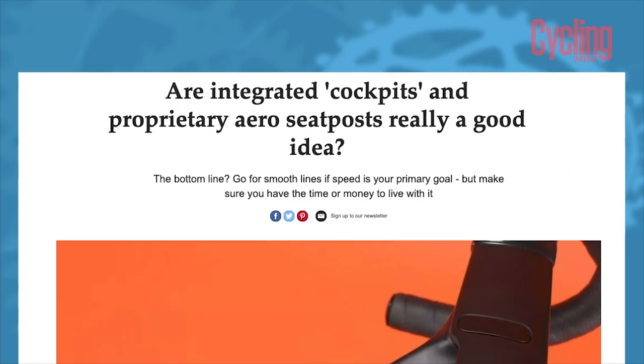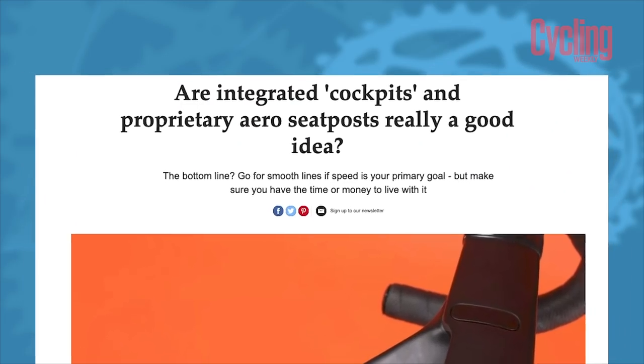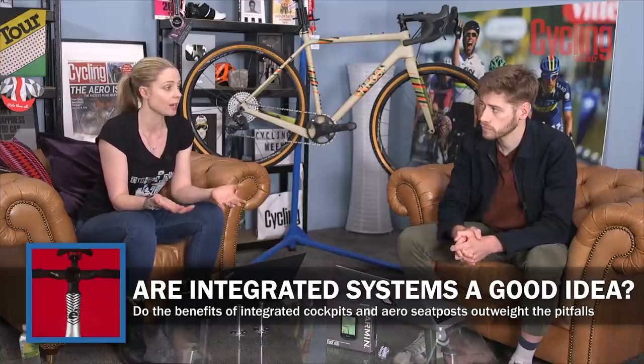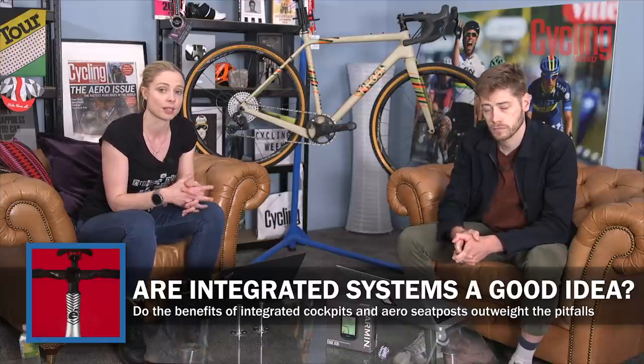On to our first topic. Quite recently I published an article about integration of cables and also proprietary seat posts alongside that. It generated quite a lot of interest and a lot of comments, so we're really keen to hear what our YouTube audience thinks as well.